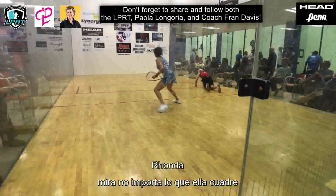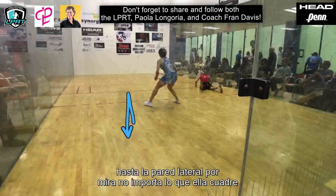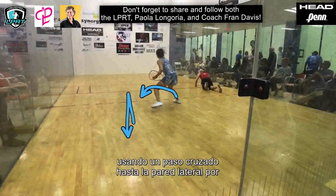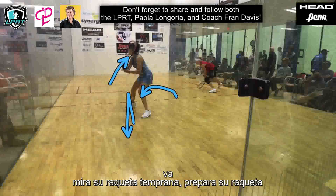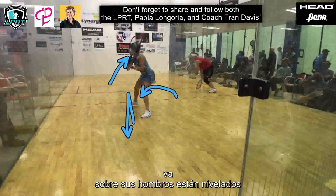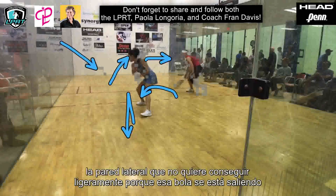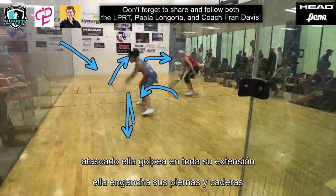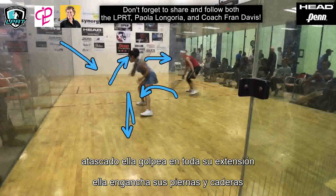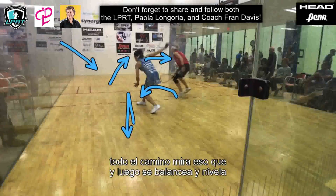Watch — no matter what, she squares up to the sidewall by using a crossover step. Look at her early racquet prep. Her racquet goes up. Her shoulders are level. She's going to move back ever so slightly because that ball's coming off the sidewall. She doesn't want to get jammed. She hits at full extension. She engages her legs and hips and then she swings flat and level all the way through.